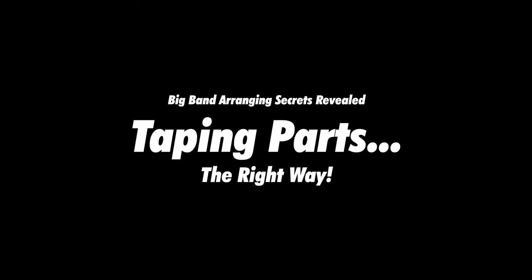In this video, I'm going to show you the right way to tape your parts. Taping your parts is a really good idea. A lot of times when you're in band or jazz band or orchestra, the band director or orchestra conductor will pass out music that was photocopied, and you get a bunch of loose-leaf pages for your part. The most obvious reason to tape your parts is so that they all stay together in your folder.